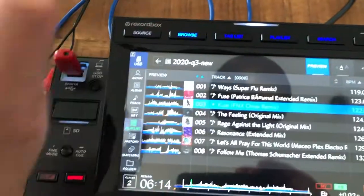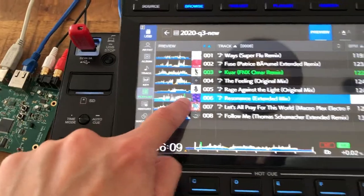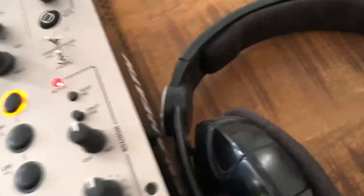Same as before, it also works in the sort of browse area, so I can just touch Q here — you can see the signal coming out on channel 1 and also hear the output.